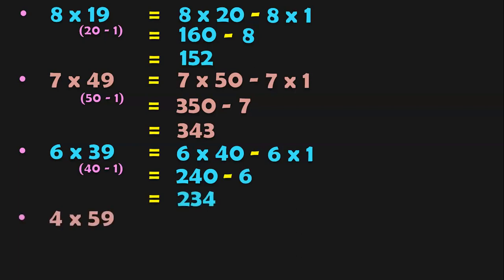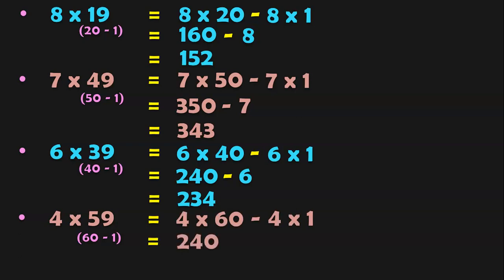4 into 59. 59 can be written as 60 minus 1. So 4 into 60 minus 4 into 1. 4 into 60 is 240, minus 4 gives 236. See how easily we have done the mental math calculations.